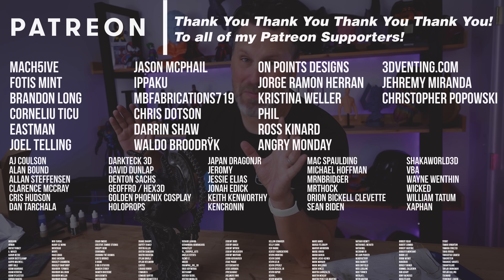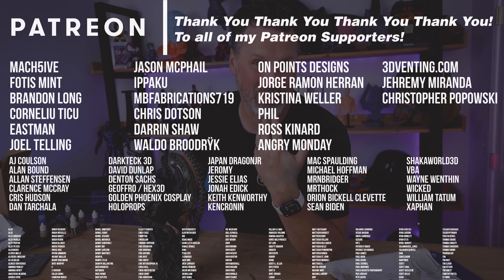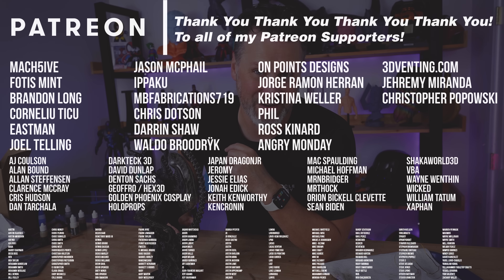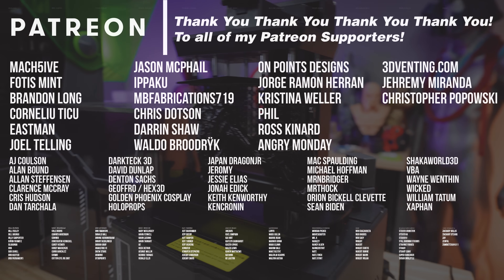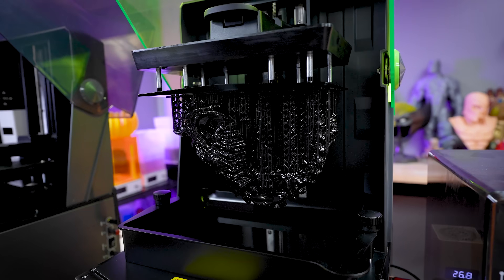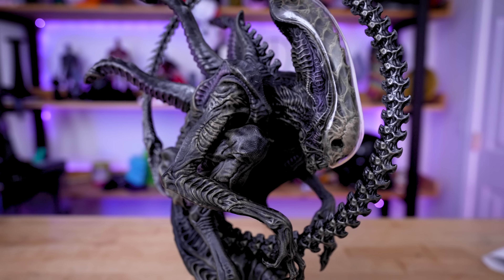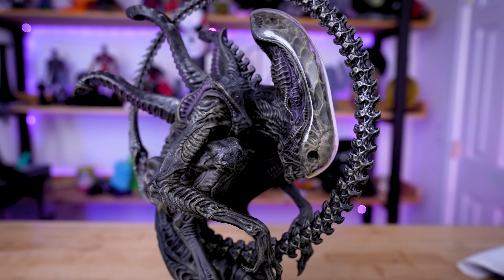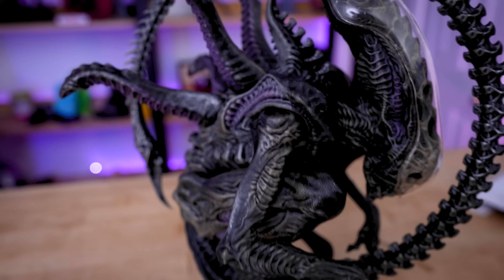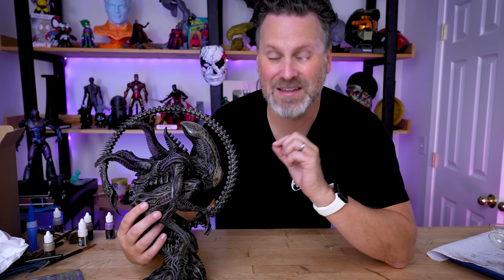I also want to say a big thank you to all my Patreon supporters for your continued support. If you're interested in things like my resin 3D printer settings, you can find those over on my Patreon. Hopefully this video helped some of you who are just getting started with resin 3D printing. For me, this was a really fun excuse to go through the entire process and actually finish something I 3D print — I 3D print so many things and never end up painting and finishing them. I'm really happy with the results, and now I just need to figure out somewhere cool to put it on display.